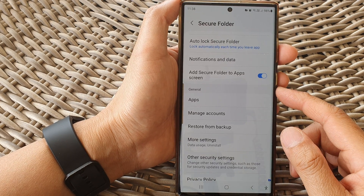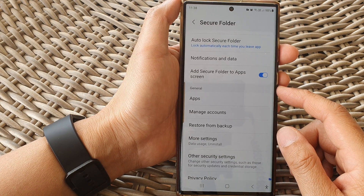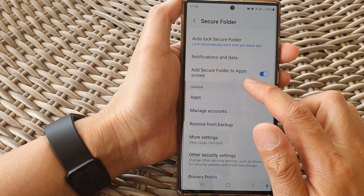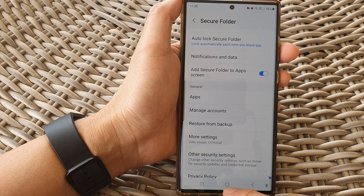Hey guys, in this video we're going to take a look at how you can show or hide the secure folder in the apps screen on a Samsung Galaxy S23 series.